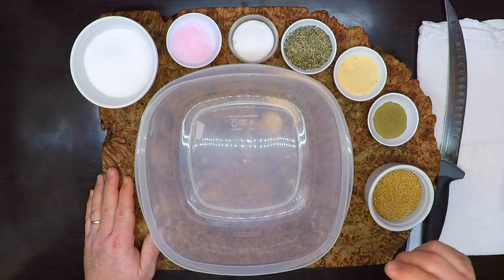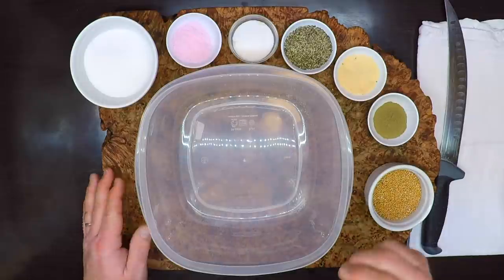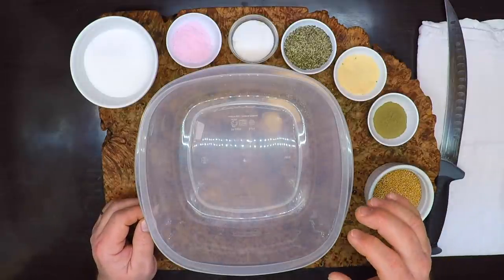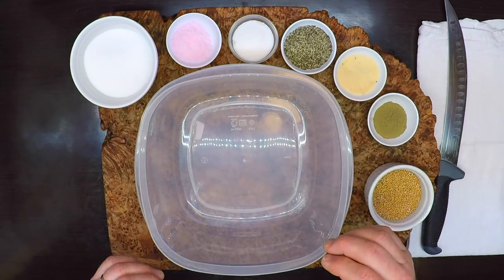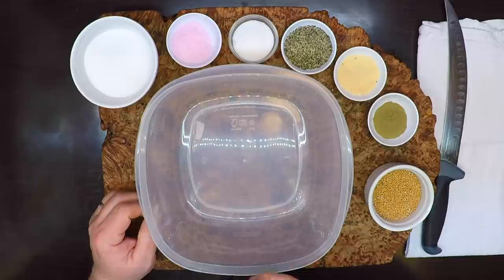I have my meat all weighed up, but before I start to grind it, I want to get my spice blend ready to go. That way, I can add it in as I'm grinding the meat, and it'll make it all that much easier to get a nice, even distribution of those spices.